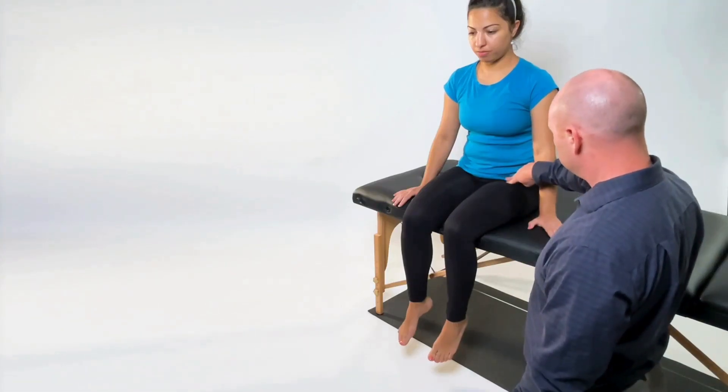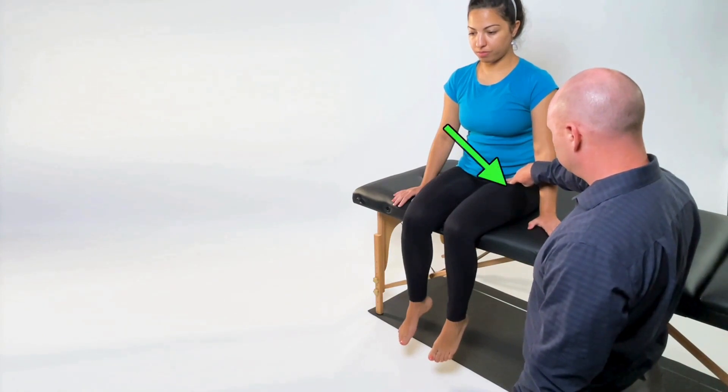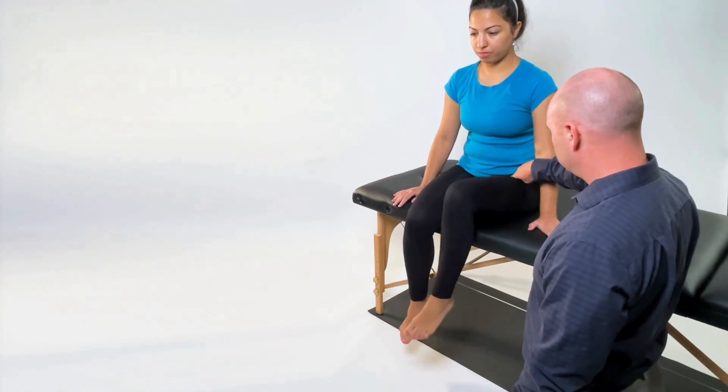Begin by palpating for the hip flexors at the anterior proximal aspect of the thigh while the patient goes through hip flexion.